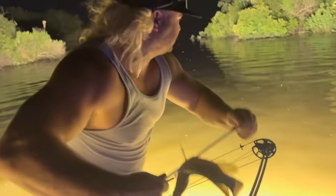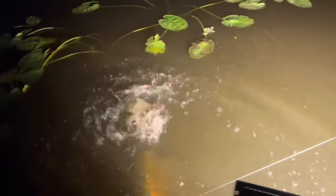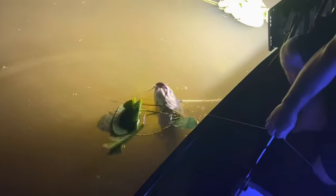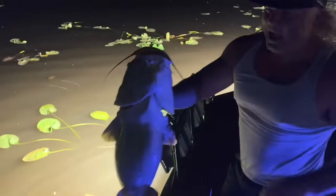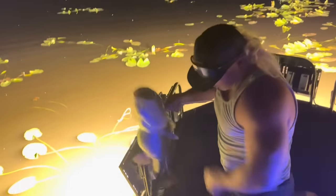I don't know where them big ones at but I eat the little ones too. Oh, monster — whoa, whoa, whoa! Got that good one for you boy, stone dip, check that out. That's what I'm talking about, catfish coubion on the menu dude, stoned.